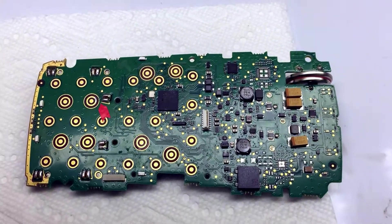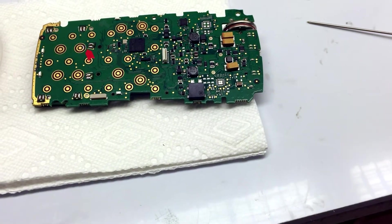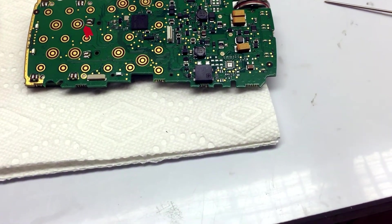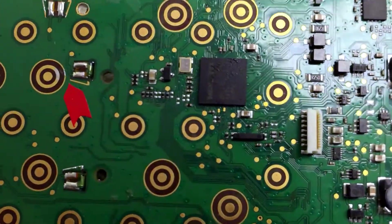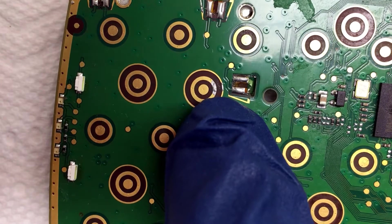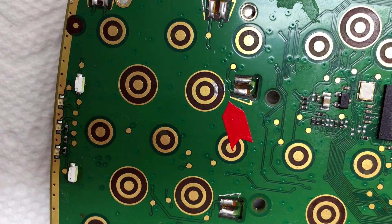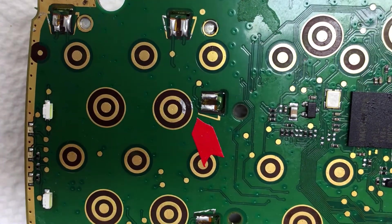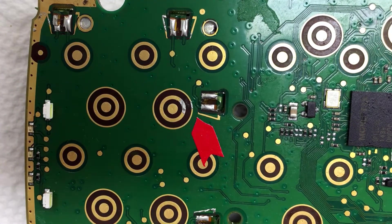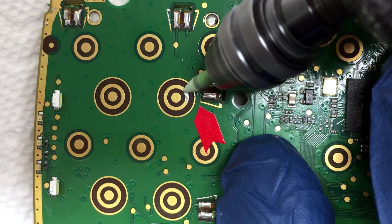What we're going to be doing is addressing a common problem: a lot of printed circuit boards have solder contamination. I'm going to show you — the solder contamination is this area here of solder that's on top of the gold plating, and that causes problems for the functionality of the printed circuit board.